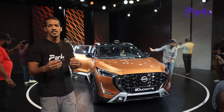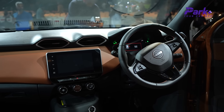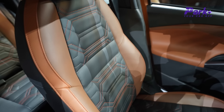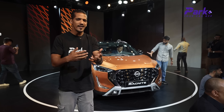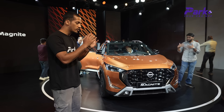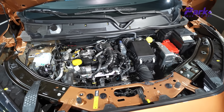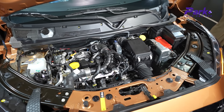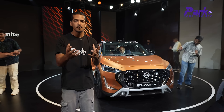It has a lot of new features, including a 360-degree camera. The touch points that the driver touches are leatherette, and there are insulated seats at the top — a kind of ventilated seat function where the seat will not absorb heat. In engine options, you get two choices: a 1-litre naturally aspirated engine and a 1-litre turbo petrol engine, with AMT, CVT, and a 5-speed manual transmission gearbox.